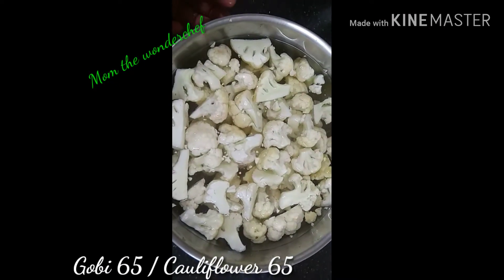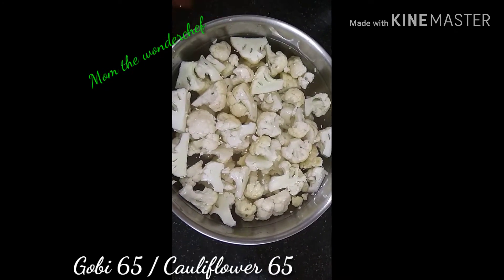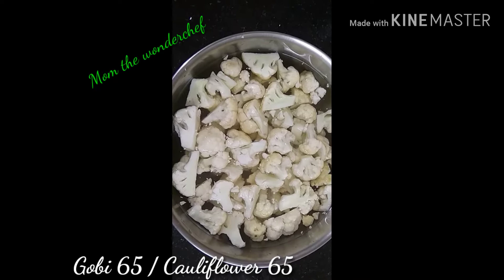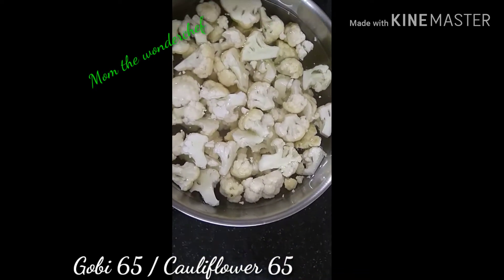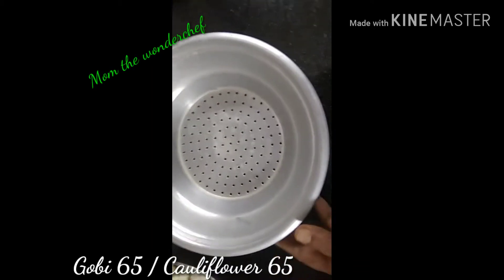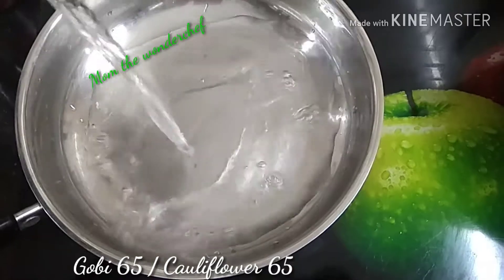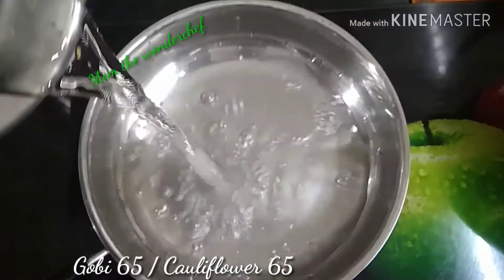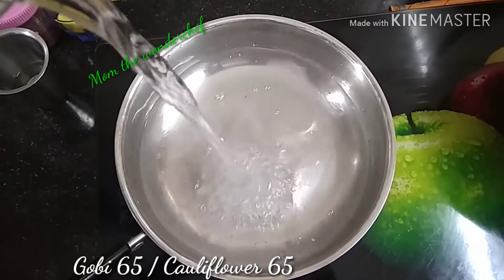I've chopped the cauliflowers to medium size as shown in the video, and I added salt and water and kept it to soak. Meanwhile I have kept a strainer ready to strain the cauliflower once it is half boiled — it should be boiled for at least two minutes, not much more.